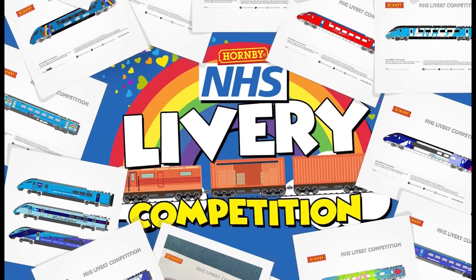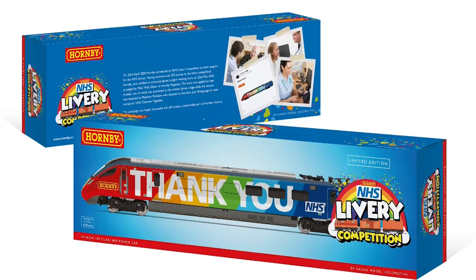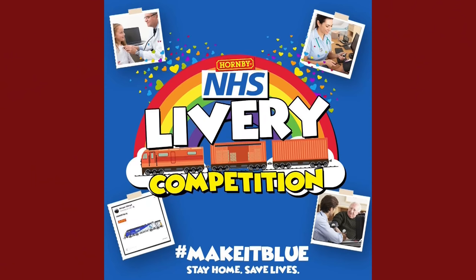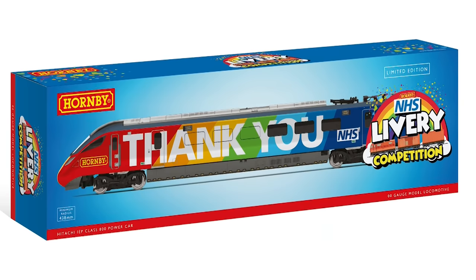So many of you took the time to send us your NHS livery entries since the competition launched. There were so many amazing entries and the decision was a difficult one, but after much deliberation we made our decision. Congratulations to James, who will be receiving one of only two exclusive models. Fans also had the chance to win the second exclusive model when one of you was chosen at random from those who donated to our NHS fundraising page. Congratulations to Matthew McAdam, who will also be receiving this exclusive model. A big thank you to all those who donated to the cause — our initial goal was £1,000 and with your help our final total was £3,290.